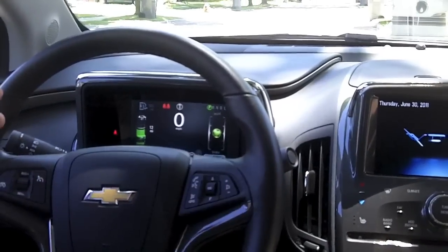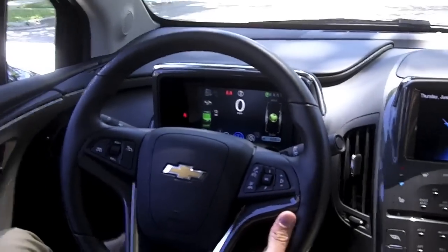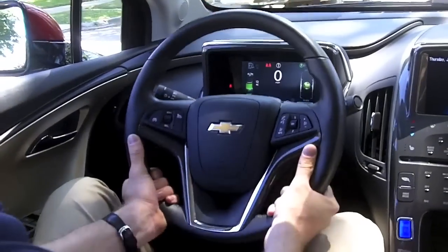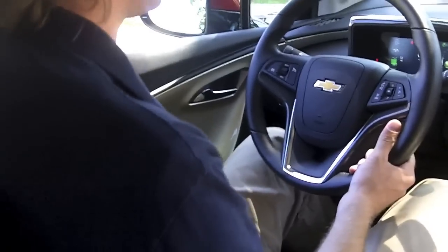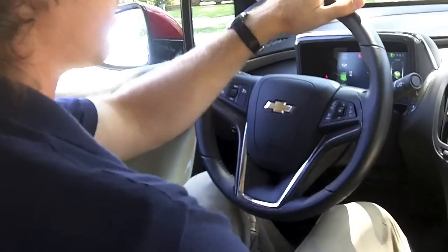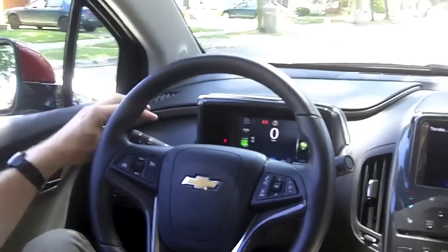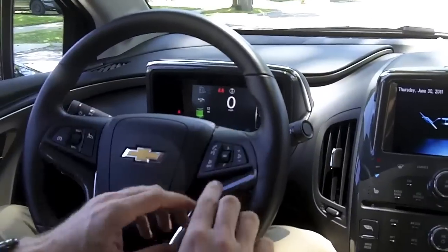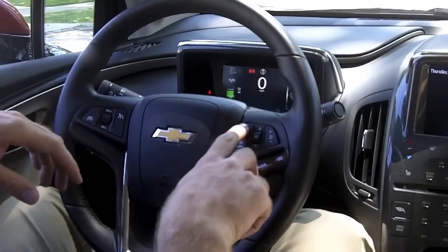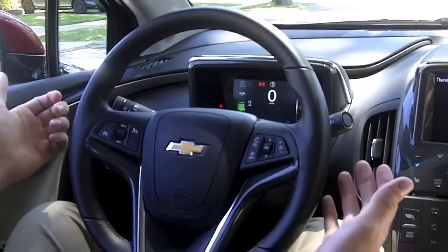Your speedometer and compass are right ahead. The steering wheel is tilt and telescoping, so you can customize it to your fit. The seat is all manual adjustment — on the left is the pump to bring the seat up or down, fore and aft adjustment, and the recline is on the side of the seat back. On the left stalk are turn signals and headlights; on the right are wipers. On the steering wheel we have radio controls, Bluetooth, mute, hang up, and cruise control.